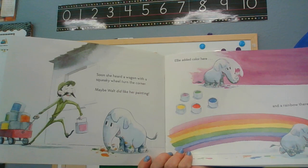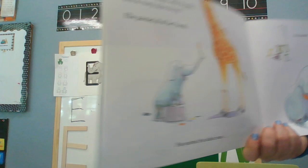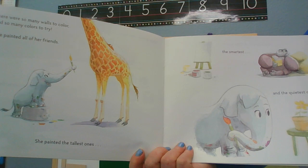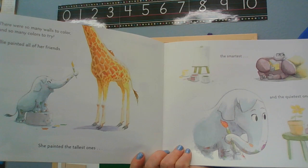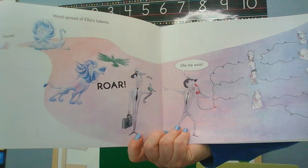Soon she heard a wagon with a squeaky wheel turn the corner. Maybe Walt did like her painting! Ellie added a color here and a rainbow there. There were so many walls to color and so many colors to try. Ellie painted all of her friends — she painted the tallest ones, the smartest ones, and the quietest ones. Word of Ellie's talent spread.